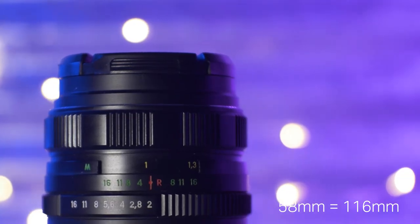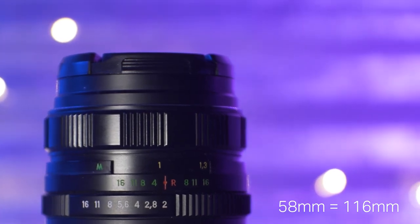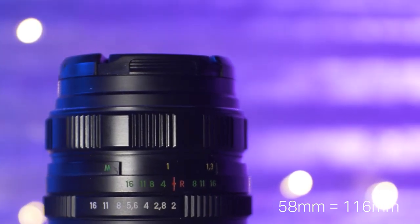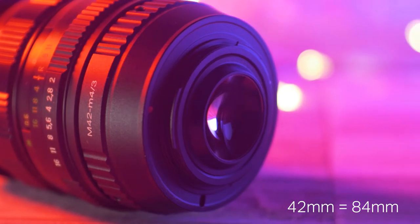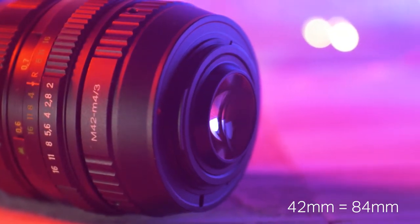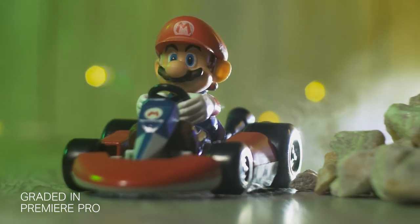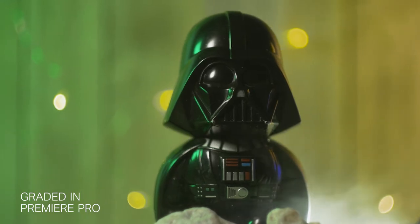In my case, I'm using the Helios 44M lens, which is a 58mm lens, which on Micro Four Thirds becomes 116mm. With the focal reducer, that becomes a 42mm lens, which is 84mm on Micro Four Thirds. And also, you are getting an additional stop of light, which always helps.